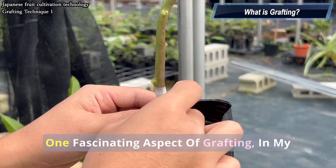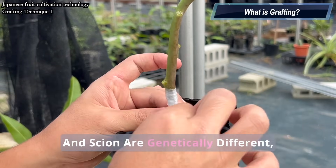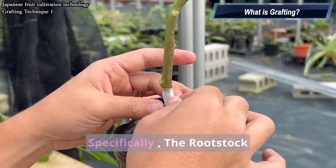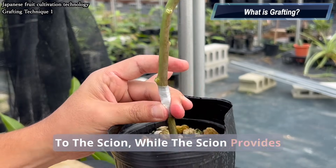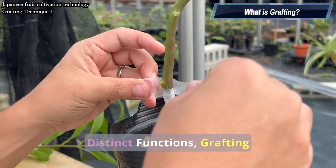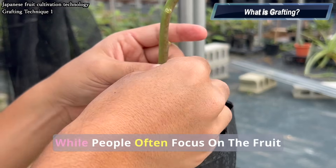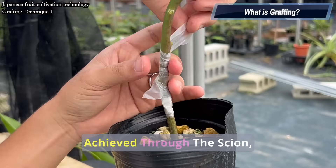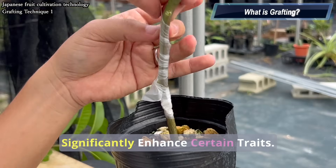One fascinating aspect of grafting is that although the rootstock and scion are genetically different, they exist in nutritional symbiosis. Specifically, the rootstock sends water and nutrients from the roots to the scion, while the scion provides assimilates produced through photosynthesis back to the rootstock. Because each part performs distinct functions, grafting offers numerous advantages. While people often focus on the fruit quality and yield improvements achieved through the scion, the choice of rootstock can also significantly enhance certain traits.